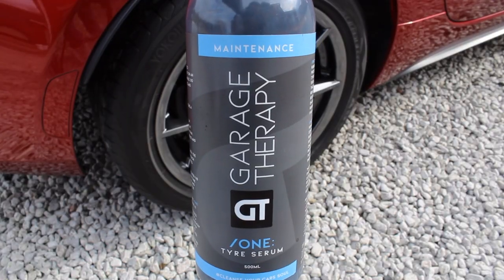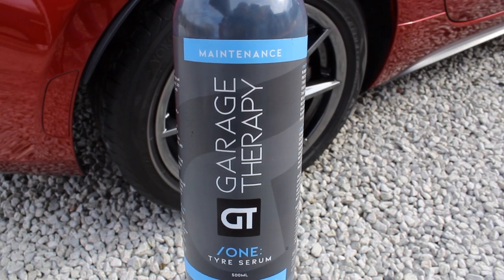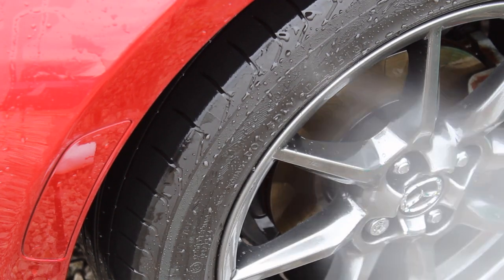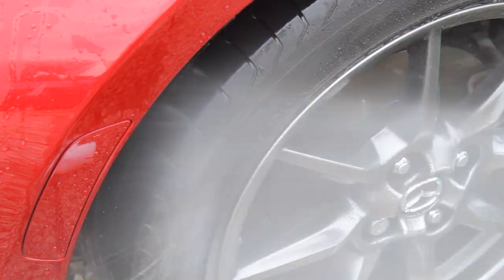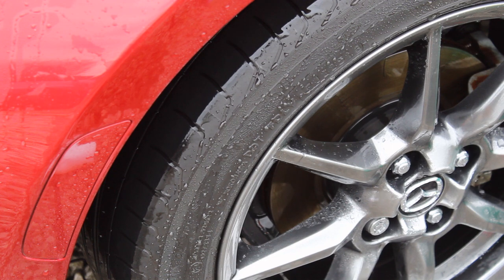The next product on my list is another Garage Therapy product — the Tyre Serum. I won't call it just a dressing because that doesn't tell the whole story, but you could use it as one. It has additional properties I'll talk about in a minute, but it is the longest lasting one I've tried. It makes it through some pretty grim weather and does a really good job in terms of durability. I absolutely love the finish of this as well.